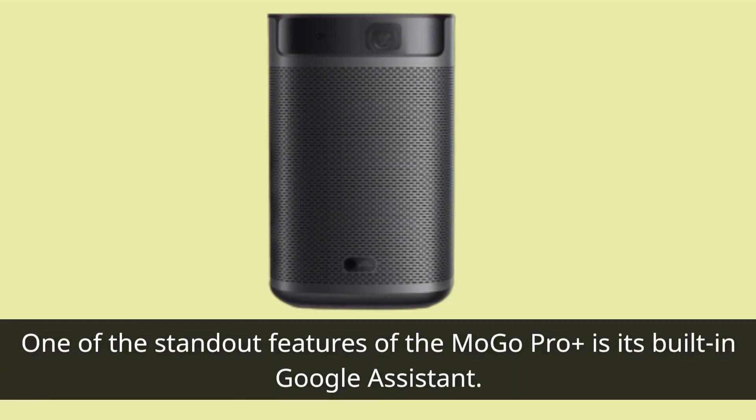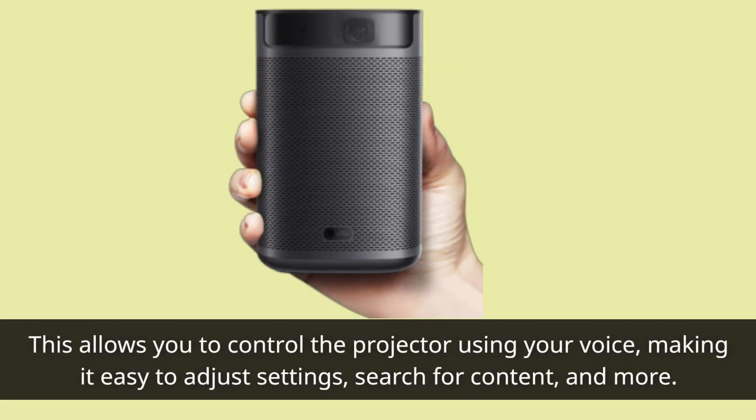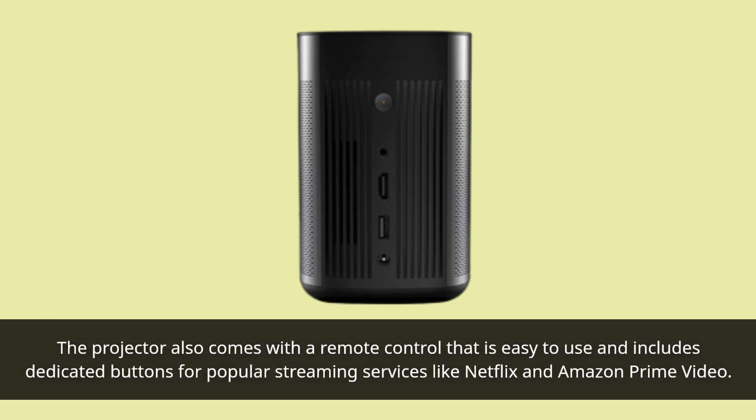One of the standout features of the XGIMI Mogo Pro+ is its built-in Google Assistant. This allows you to control the projector using your voice, making it easy to adjust settings, search for content, and more. The projector also comes with a remote control that is easy to use and includes dedicated buttons for popular streaming services like Netflix and Amazon Prime Video.